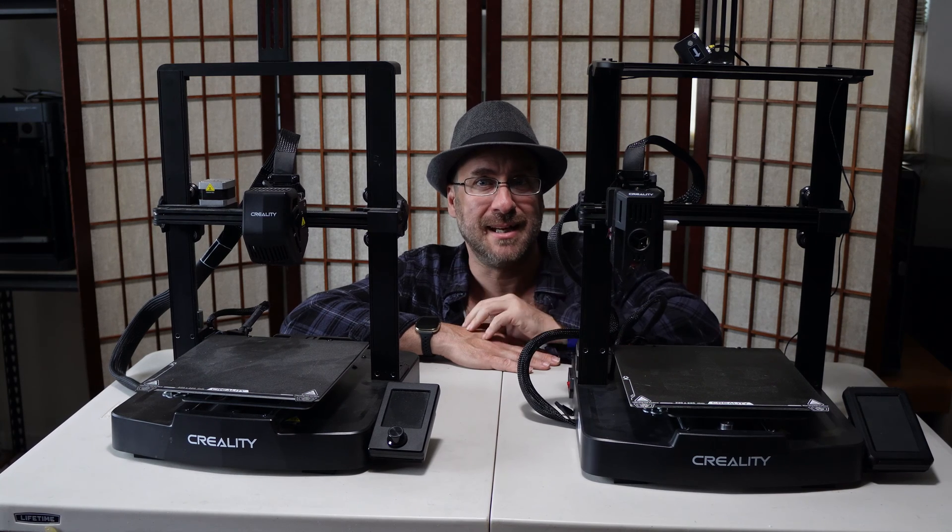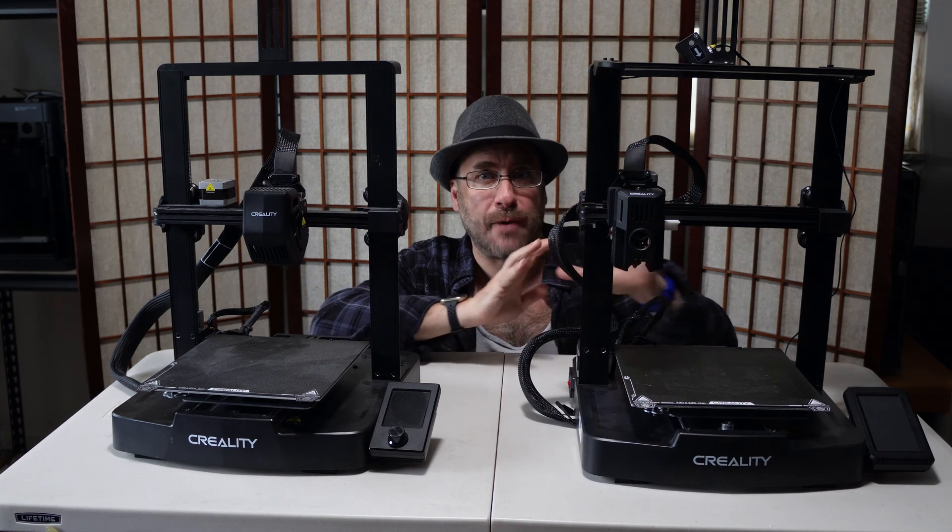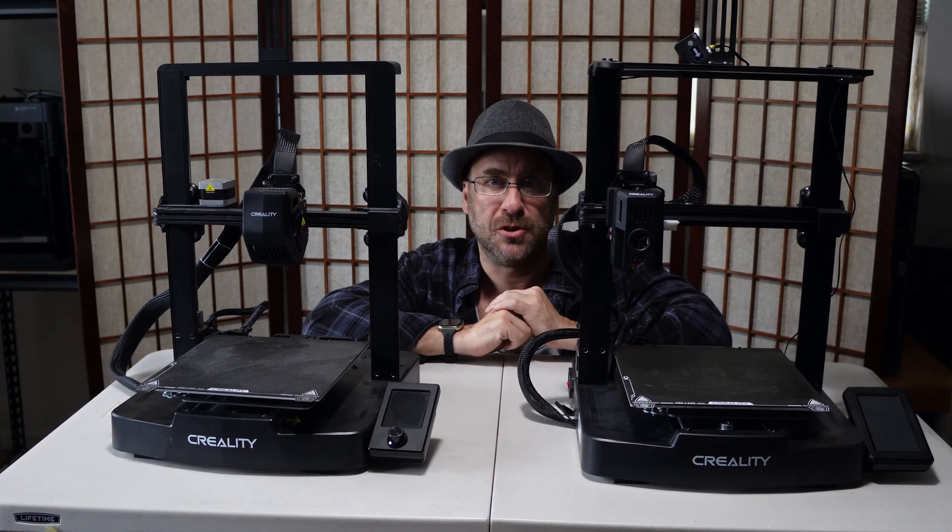The Version 3 SE and Version 3 KE are identical, so going forward with this demonstration I will be using the KE. Those of you with the SE will find the process identical.